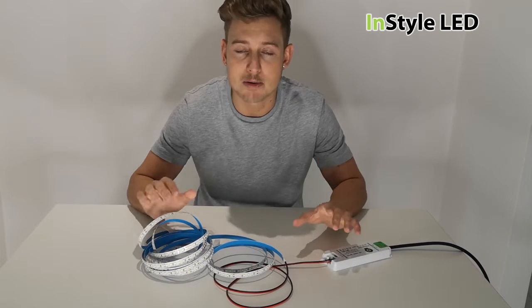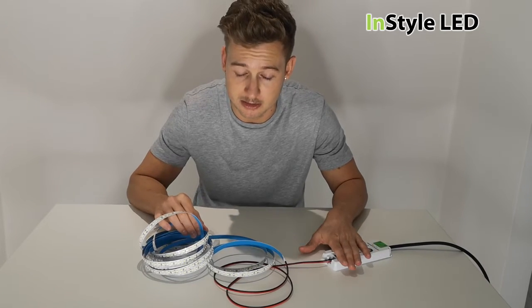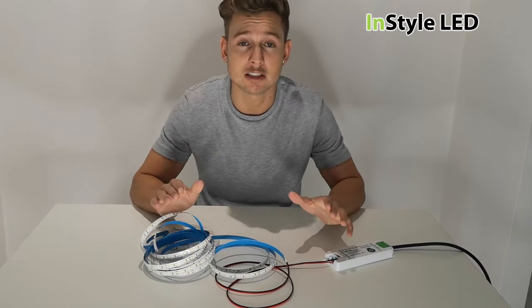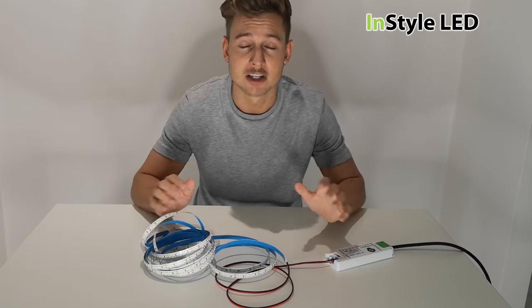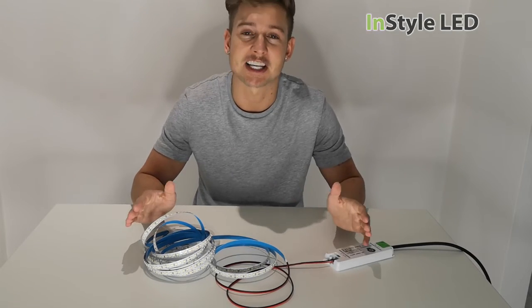Okay, so there you have it — that's what happens if your power supply is overloaded. If you have any other questions, follow me in the comments and I'll try to create as many videos as I can to answer all your questions. Thank you.